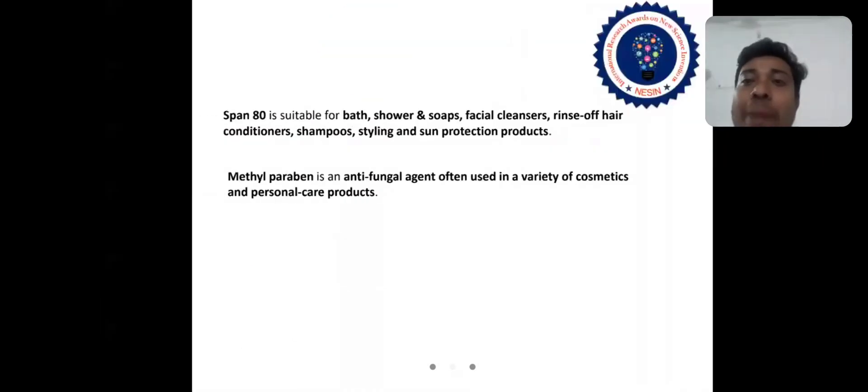Span 18 is suitable for bath, shower and soak products, facial cleansers, rinse-off hair conditioners, shampoos, styling, and sun protection products. Methyl paraben is an anti-fungal agent often used in a variety of cosmetics and personal care products.